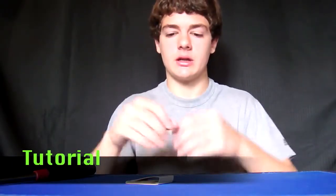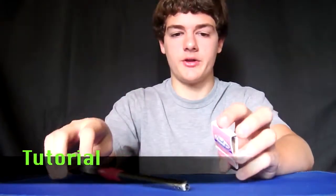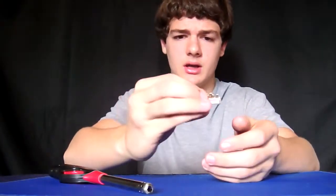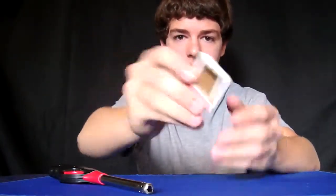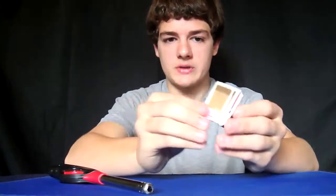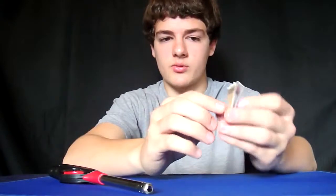To do this trick, you're just going to need a book of matches, and if you want, a lighter — the lighter helps if you don't have that many matches in the matchbook, like I don't. I've only got a couple in here right now. So to start off this trick, before you show it to a spectator, you're going to need a little preparation.